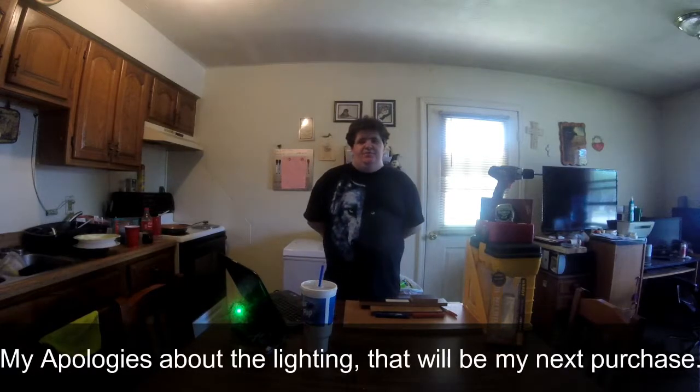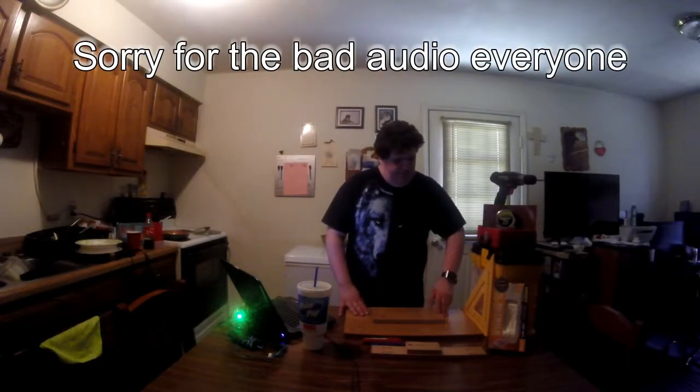Hello people and welcome to another episode of my channel. Today we'll be showing you how to make a nice little stand for your laptop for your bed. Hope you enjoy the video.